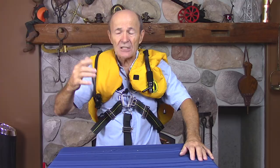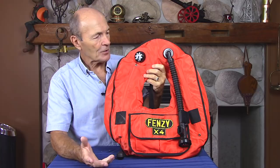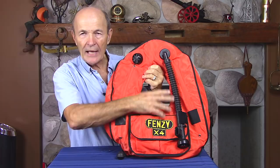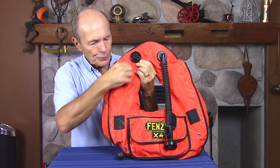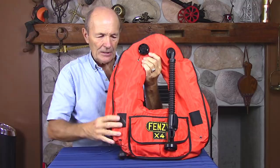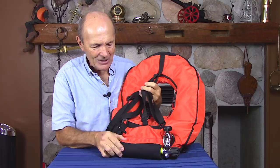Now I have one more to show you. Some divers consider this the ultimate BCD even though it's based in some ways on the older horse collar style. It's commonly called the Fenzy — there were other brands, but Fenzy was one of the most famous. It looks like a standard horse collar: corrugated hose, power inflate button, and a true dump valve — also acting as an overpressure valve so the BC doesn't blow up. Pull a cord and it dumps the air. So what makes it special? It has a power inflate — but there's no tank visible. How? It has its own built-in tank, mounted in a little pouch at the back of the BC.